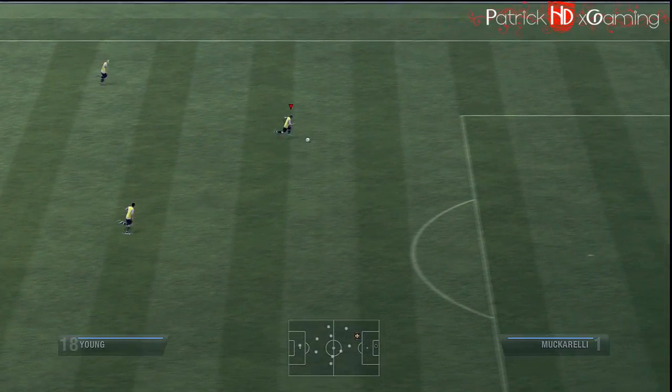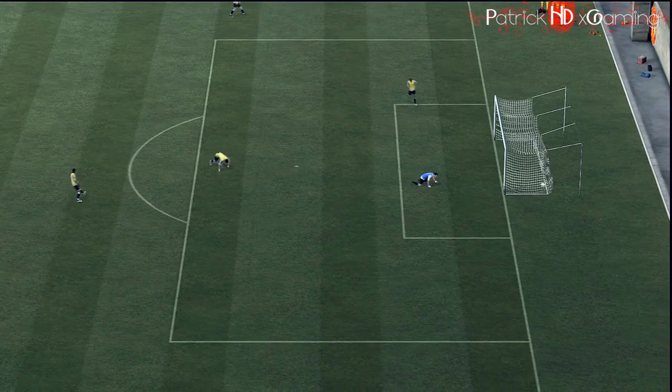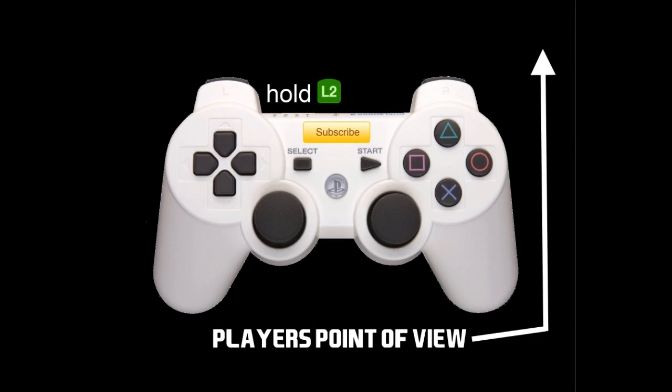I scored a nice scorpion kick goal here and I want to show you the controls you need first. It's very simple — just hold L2 while pressing the shot button repeatedly. It's so important to press the shot button repeatedly as much as you can, so keep that in mind.